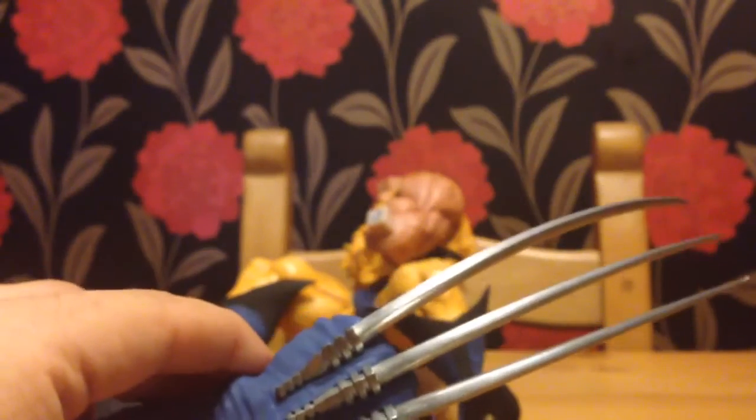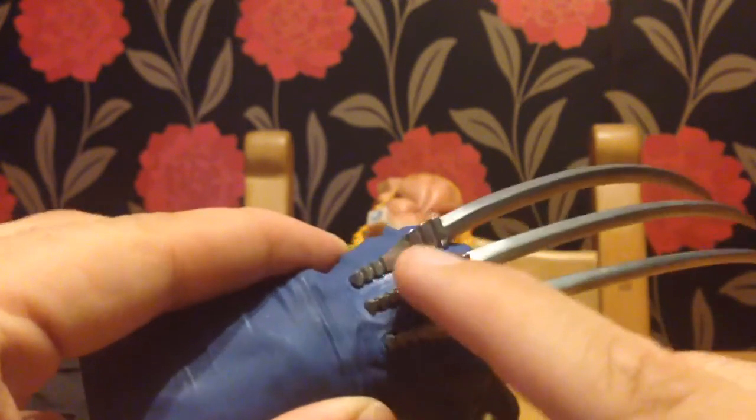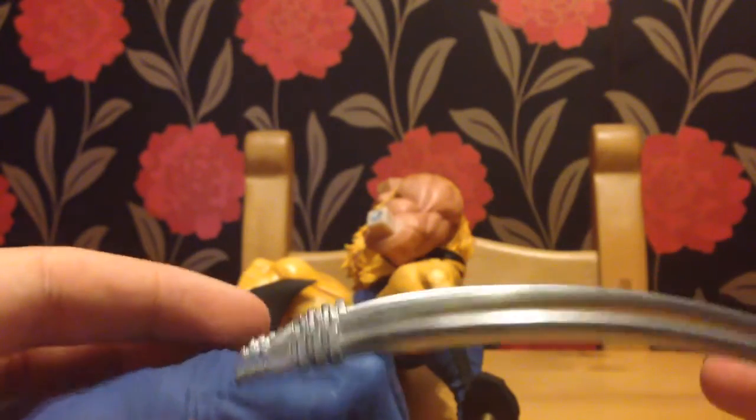Let's move on to what makes Wolverine Wolverine — his claws. These are really heavy, it's unbelievable — that is all metal from his hand all the way up. The clothes are looking fantastic and definitely have more of a comic book feel to them. The position on the hands — wow.